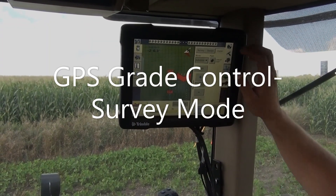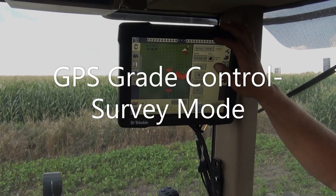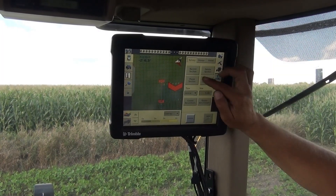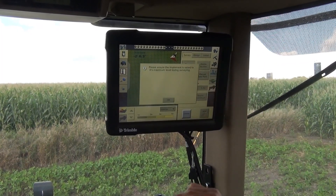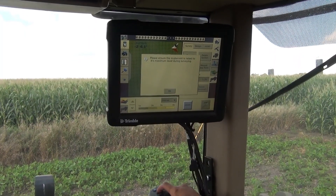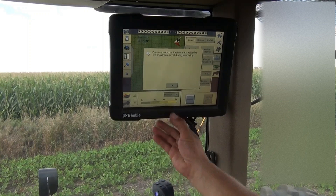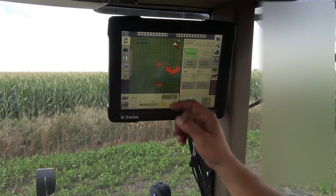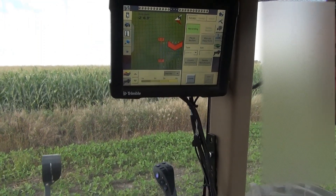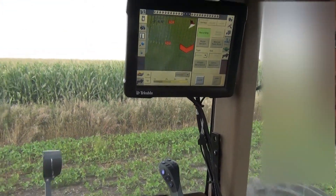The first step to laying out the next run, we're going to use the survey tab and record this section — which means the next lateral we're going to put in. We've got the plow raised all the way up. Hit okay. We're going to drive back to our hookup, and it's going to record all the elevations.